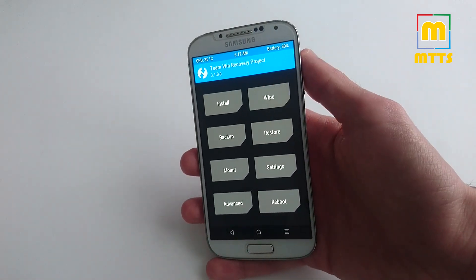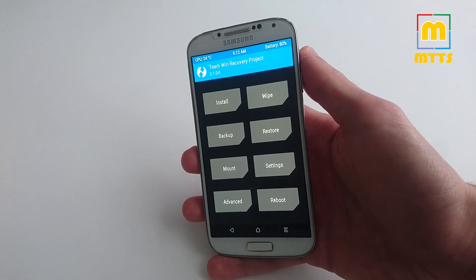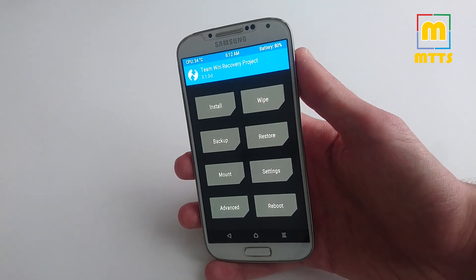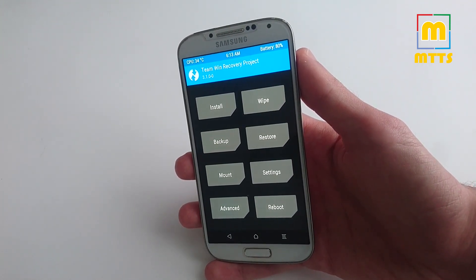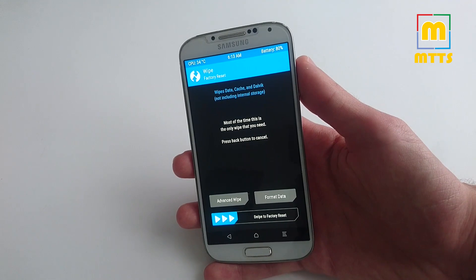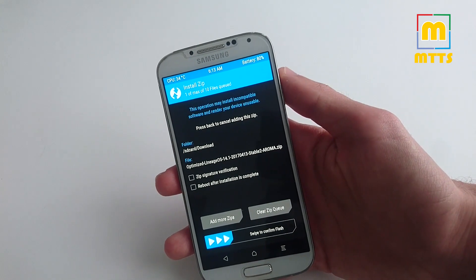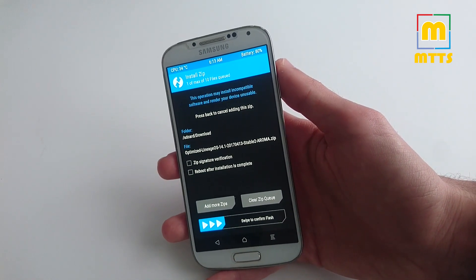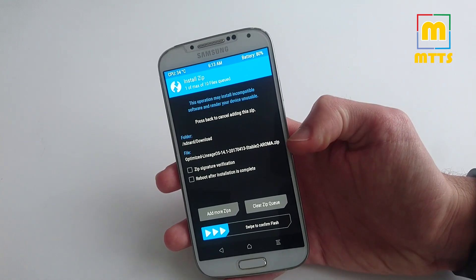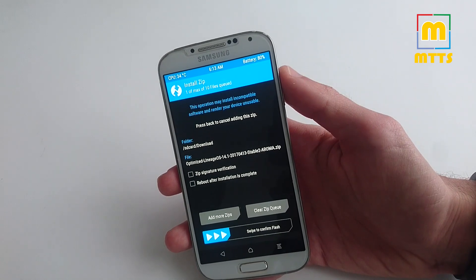As you can see, I have the latest TWRP recovery version here, 3.1.0. So you first need to install this custom recovery, then download the custom ROM on your phone. Afterwards, just factory reset your current ROM, and then install the optimized Lineage OS 14.1. As you can see, I have here the second stable version.